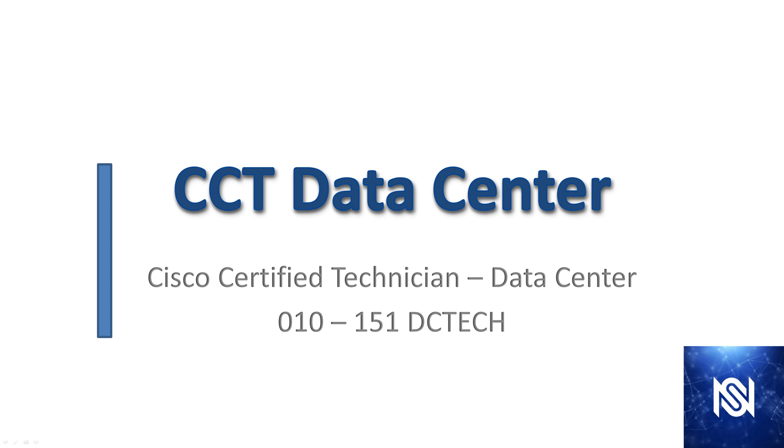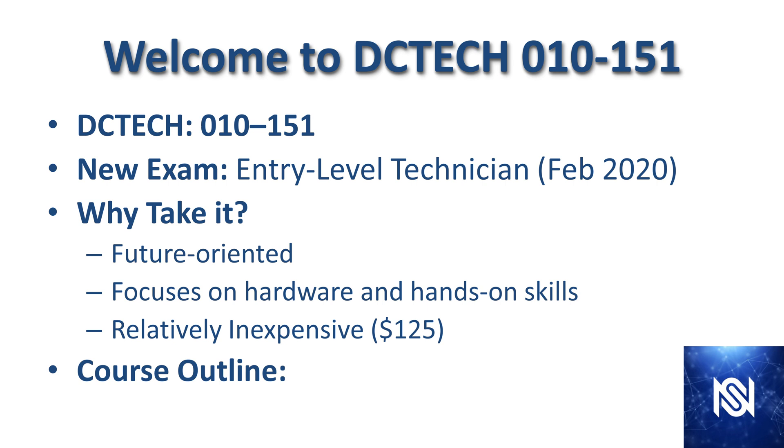Welcome to my free course for the CCT Data Center certification. In this course you're going to be going through everything you need to learn in order to pass the new Cisco Certified Technician for Data Center exam and learn the related technologies.